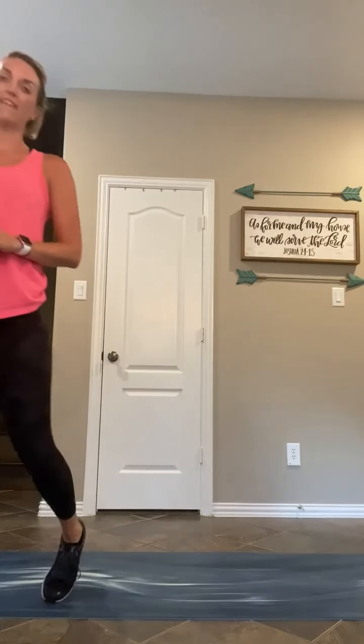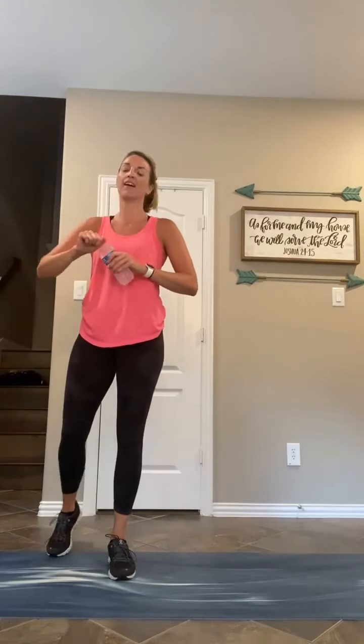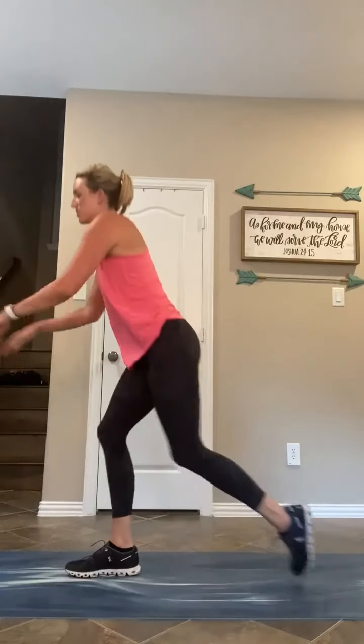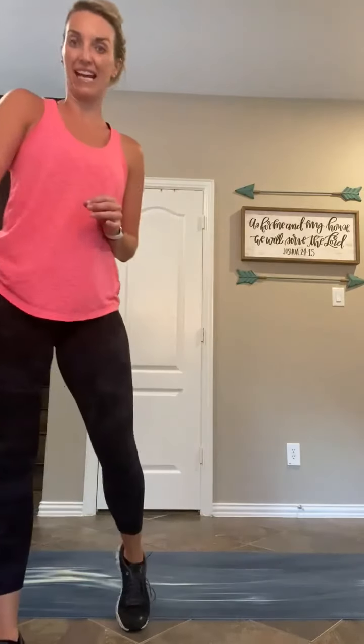Alright, longer breather here — we have rounds that look like that two more times. This next one: your first twenty-second move is alternating reverse lunges — quick step back, come up and switch. From there, ten-second break, then twenty seconds of skaters — side to side. You can step those out; it turns more into a curtsy lunge at that stepping pace. Breathe — we go in twenty seconds.